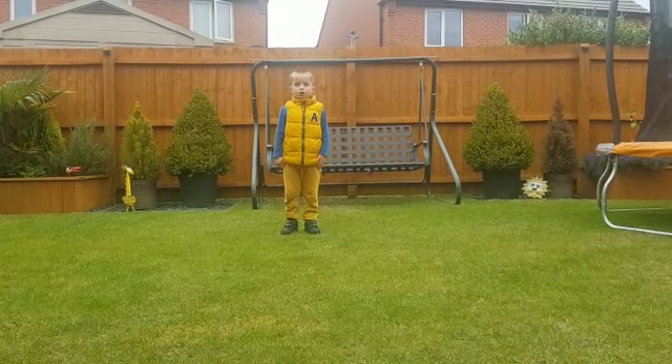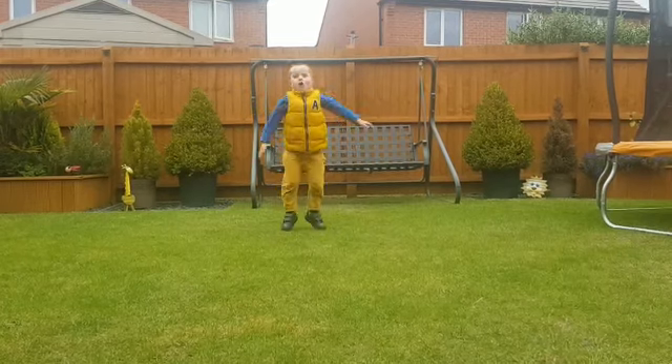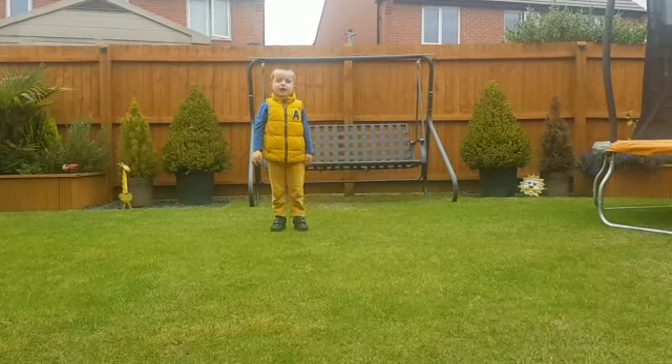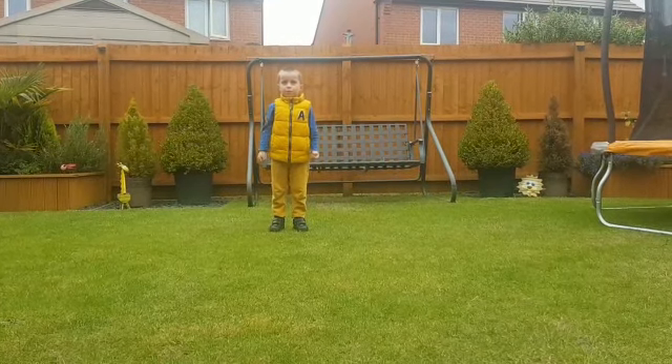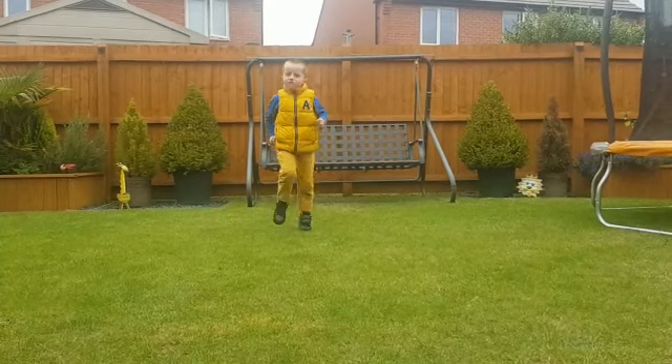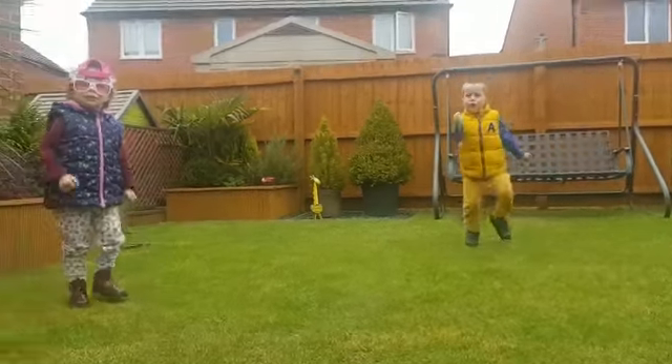So, sergeant. 5, 4, 3, 2, 1. And next is the climbing on the spot. 5, 4, 3, 2, 1.